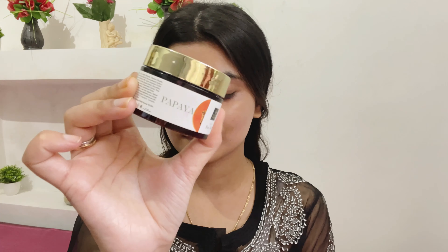Hi you guys, welcome back to my channel! In today's video I'm going to try out some really talked-about products from Purple and create this look, so let's get started.